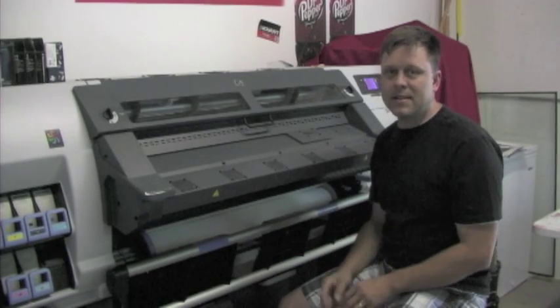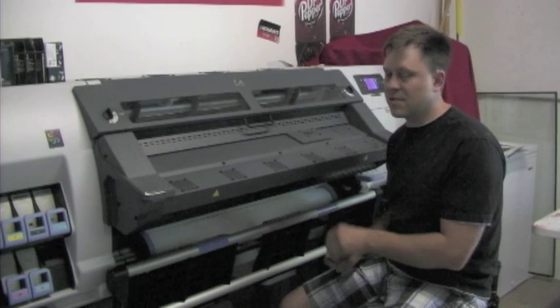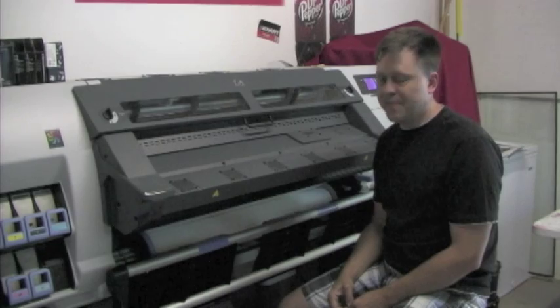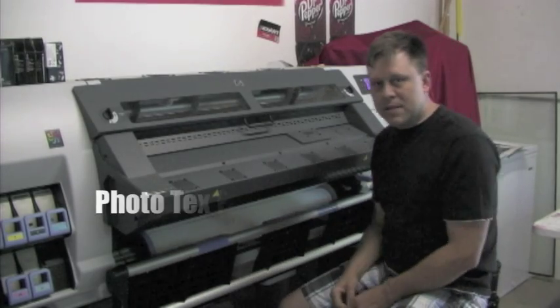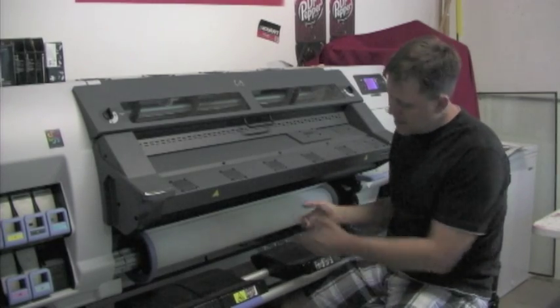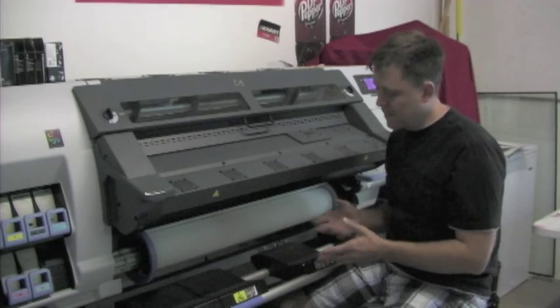I want to recommend it to anyone. The colors are sharp and it's very easy to use — it's a workhorse. Right now what's loaded is the photo text material, and when that prints out, the minute it comes out it's dry. Even on the vinyl it's dry.